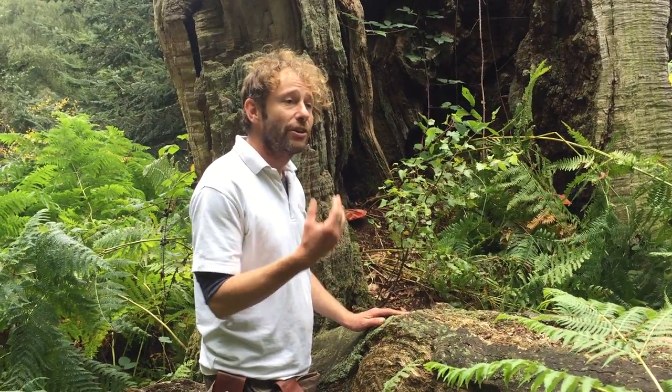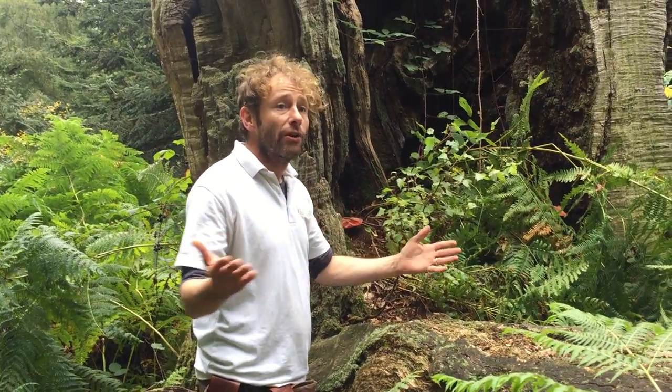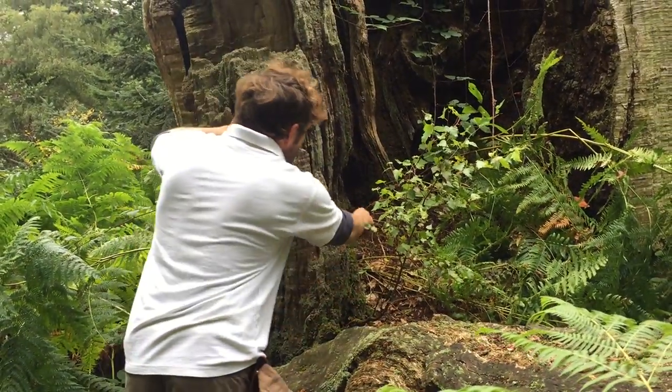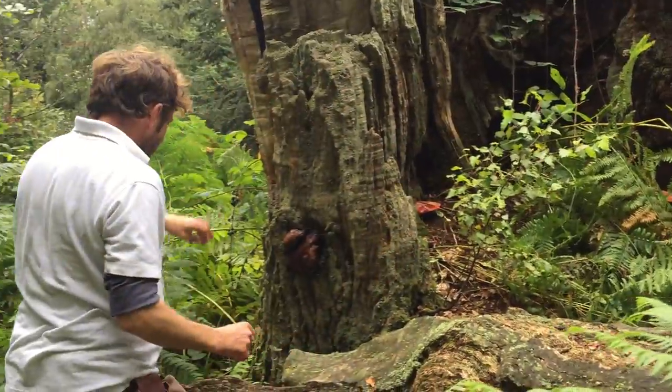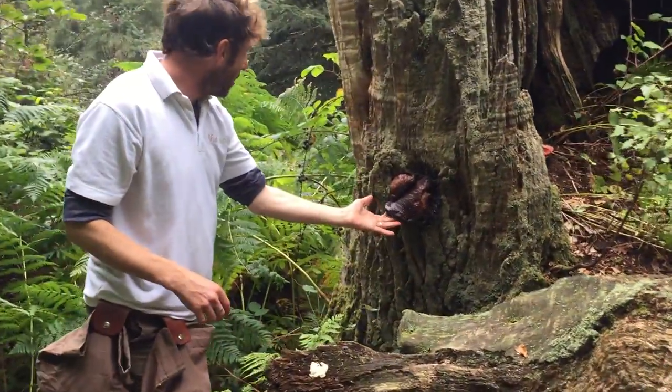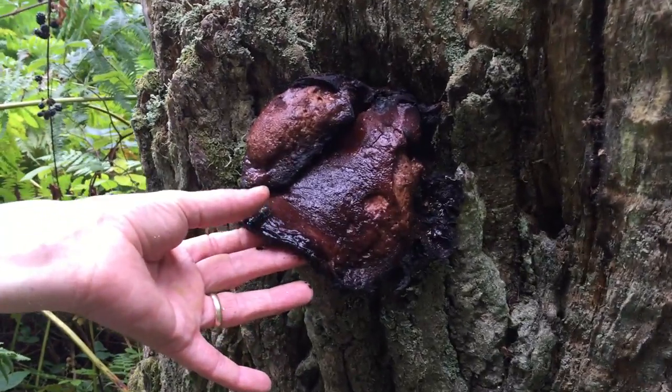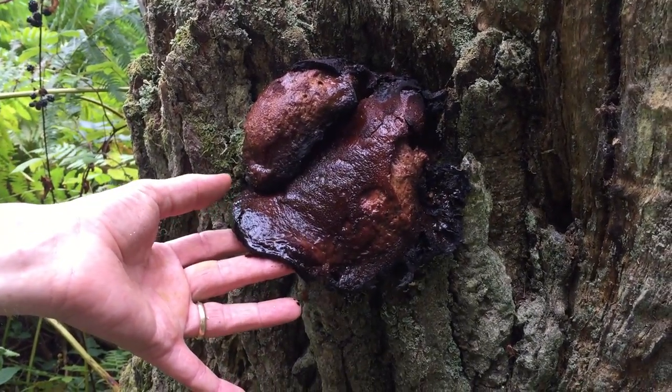Unfortunately, it's not the tastiest mushroom in the world as far as I'm concerned, but we've all got our own taste buds. Some people like it a lot more than I do. We've got our youngish one there, and a very, very rotten old one here, looking like a slab of steak.